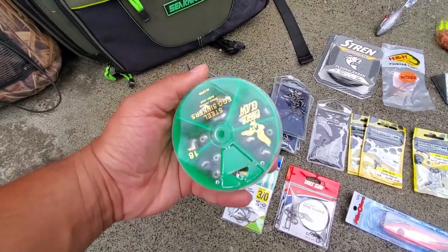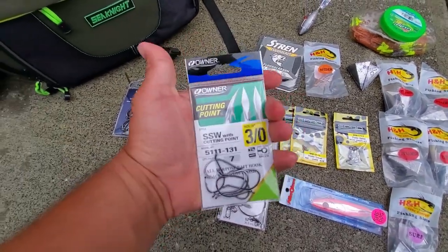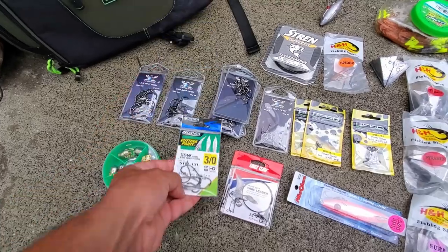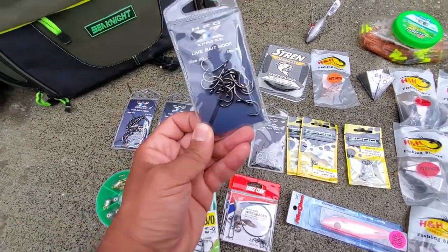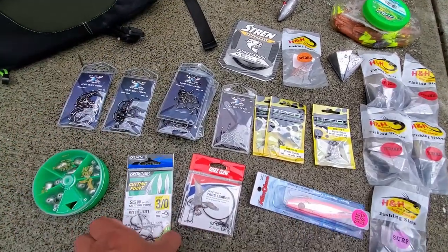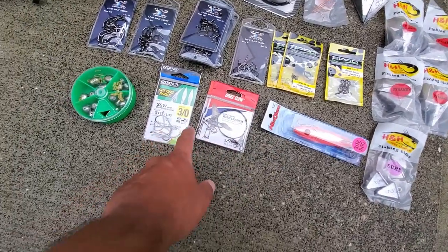Got some smaller egg sinkers and egg weights because I only have huge ones. Got some Owner hooks — I really like Owner hooks. These were $1.50 for 15 hooks and they look pretty heavy duty. Not sure how sharp they are, but I've never really had issues with sharpness of hooks.